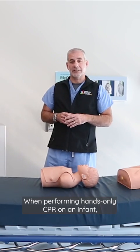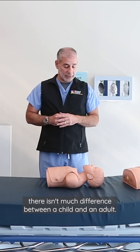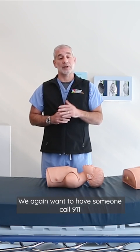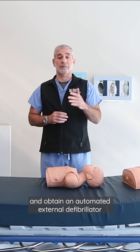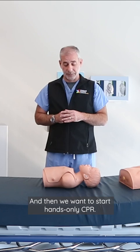When performing hands-only CPR on an infant, there isn't much difference between a child and an adult. We again want to have someone call 911 and obtain an automated external defibrillator if one is available, and then we want to start hands-only CPR.